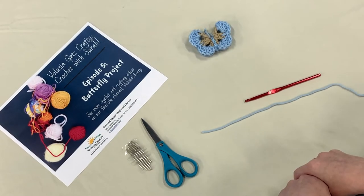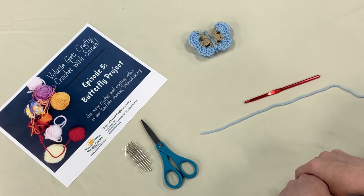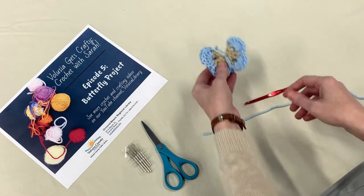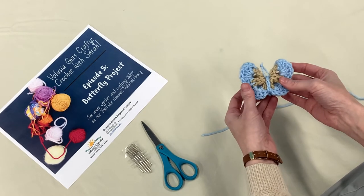Hello, my name is Sarah with the Ormond Beach Regional Library. Today on this episode of Belusia Gets Crafty, I'm going to show you how to use the beginner stitches we've been learning to create this butterfly. This is the fifth lesson in a series of crochet videos and our first real project together.